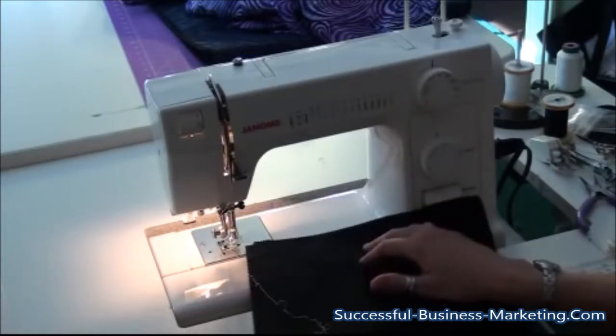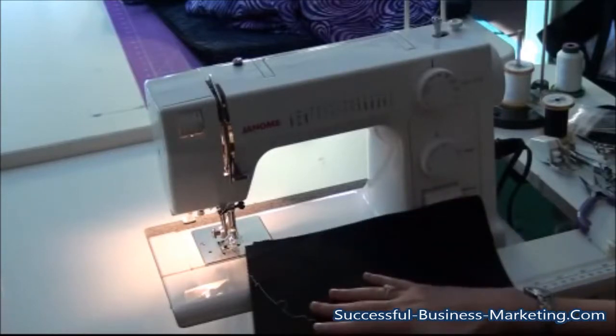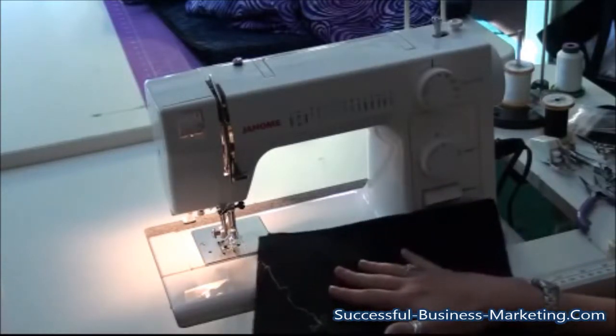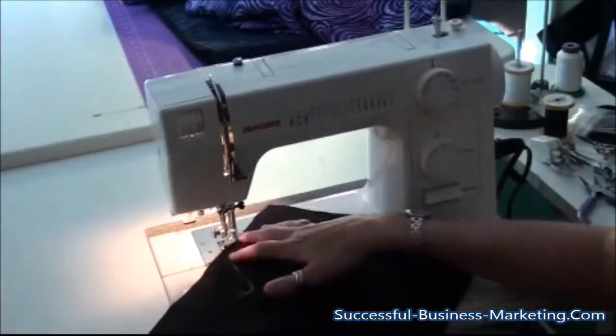If it produces decent stitches for piecing, those stitches should look just as good for free motion quilting. If you want to learn more about why I don't drop my feed dogs, you can read an article below.